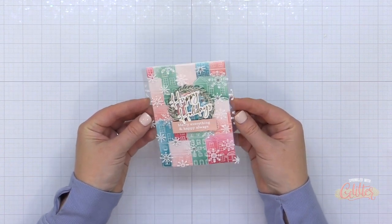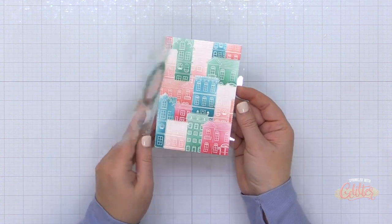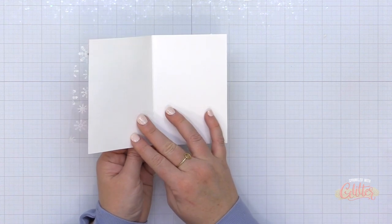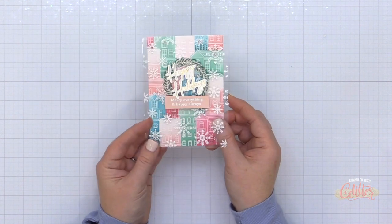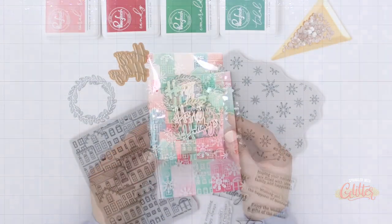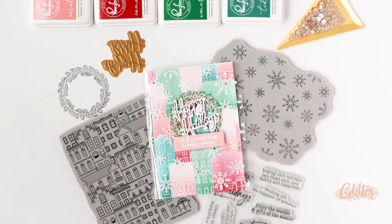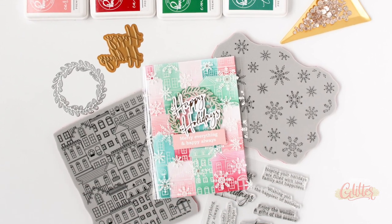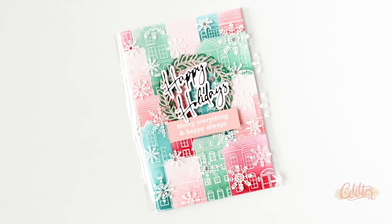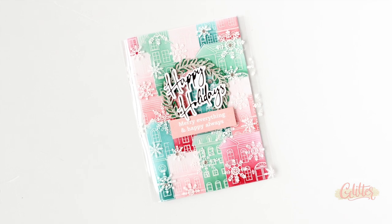I finished my card off with some champagne glitter drops from Pinkfresh Studio, because glitter is my favorite, and that champagne color just stole my heart. And that is the finished card. It has this really cool acetate overlay — a fun way to use the snowflake background in conjunction with the Holiday City View. It's a very simple card to put together, and keep in mind you could change up the stamps and colors and create this type of card year round as a fun alternative.